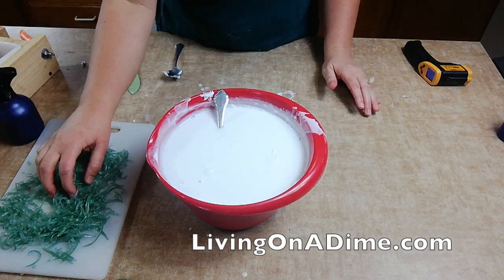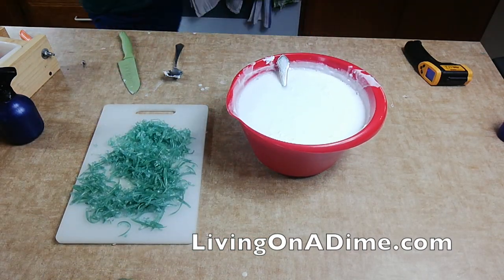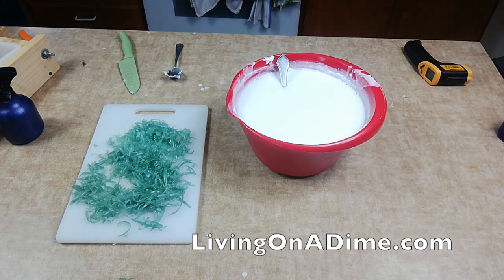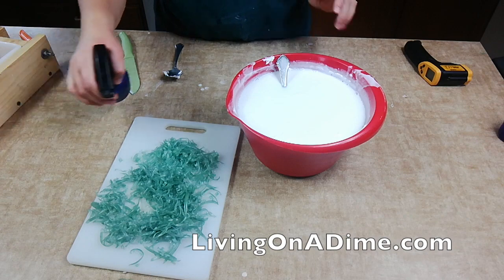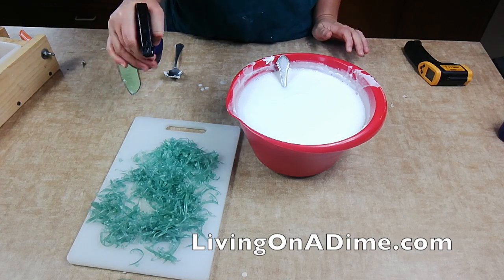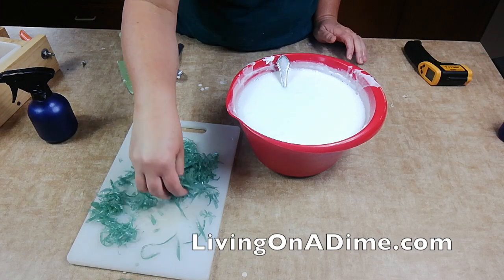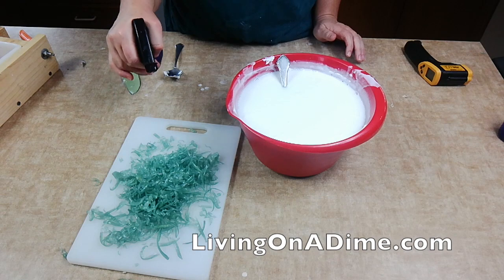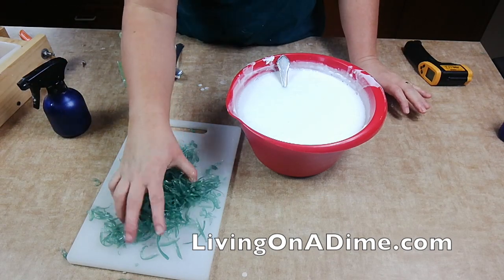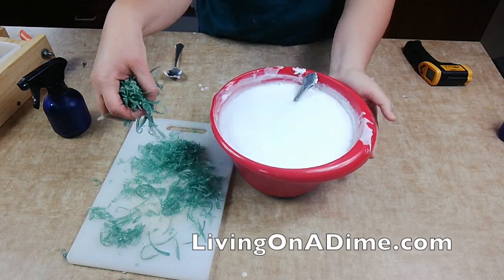I'm going to pour my embeds right in here. The kids did something with my lights. I'm spraying the embeds with rubbing alcohol — the rubbing alcohol helps them bond in the soap and hopefully they won't melt. Here we go.